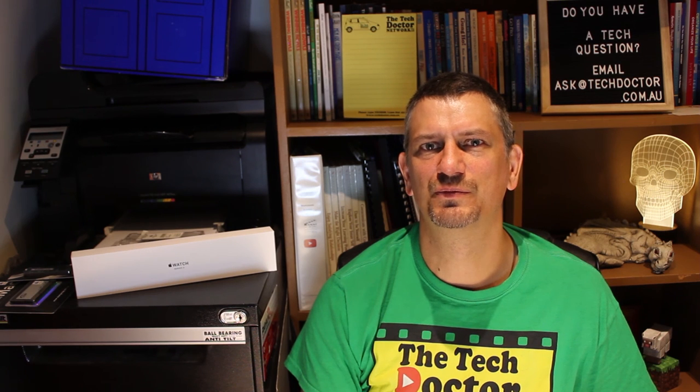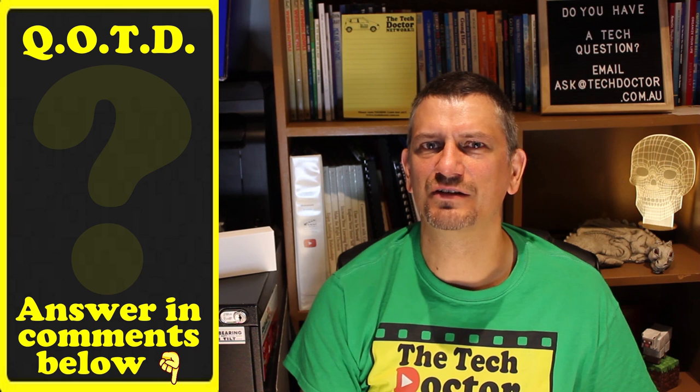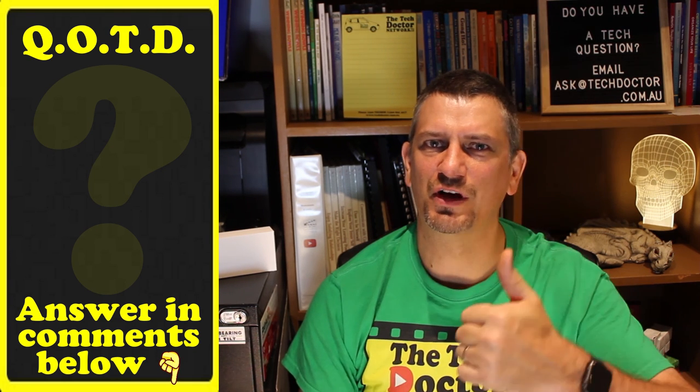So there you have a handful of tips for keeping a device cool and lasting longer. Question of the day: have you ever had a device get too hot to handle? What did you do about it? Let me know in the comments down below. And if you found this useful, give it a thumbs up as well.